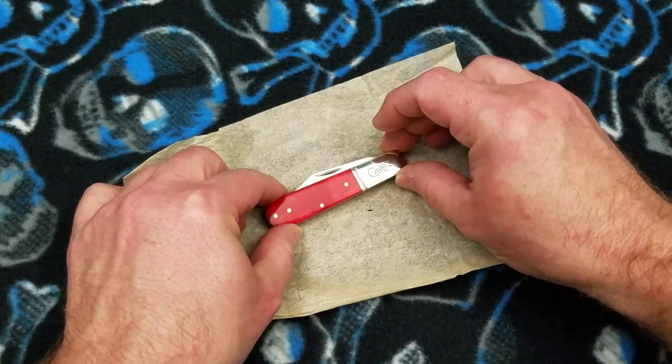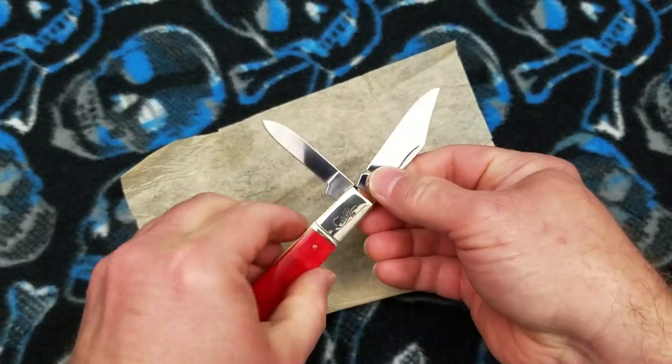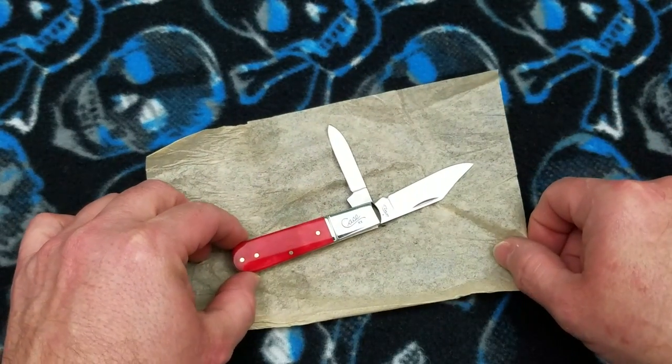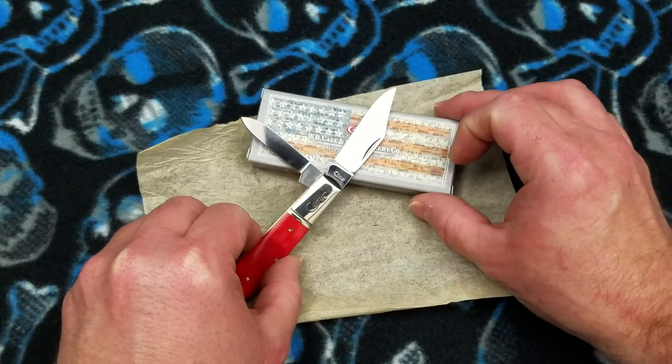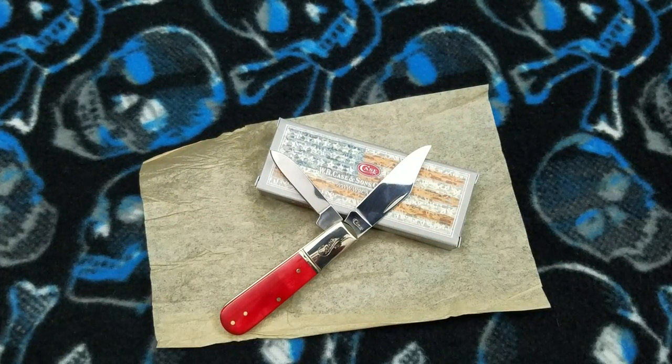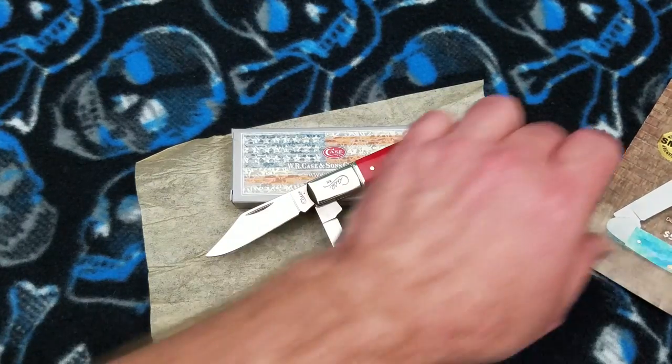These are available in all kinds of handle materials. I'm going to open both blades up. You've got this smooth red bone, the smooth Appaloosa bone, yellow delrin, prime stag, stag jigged bone, and I think there's a campfire bone which is a straight jigged brown bone.